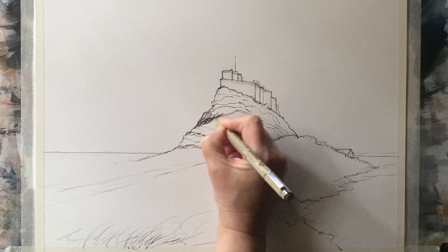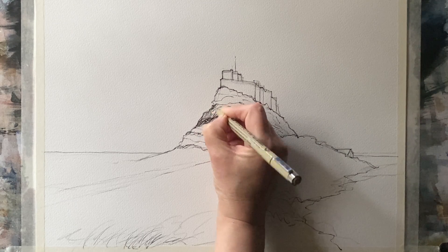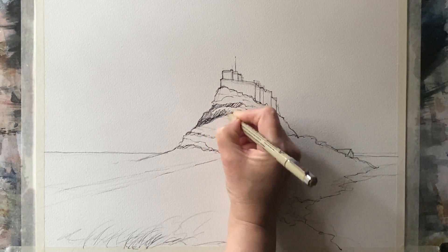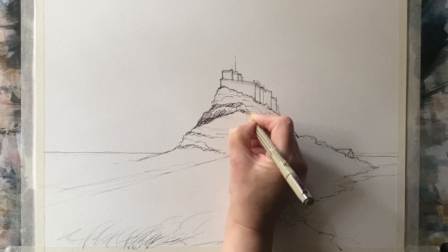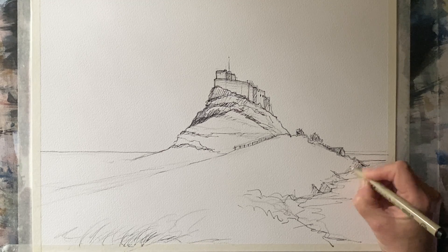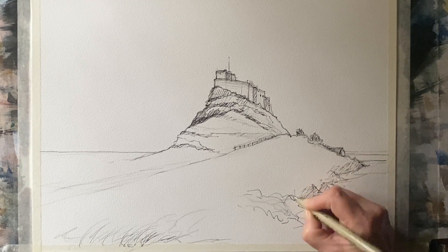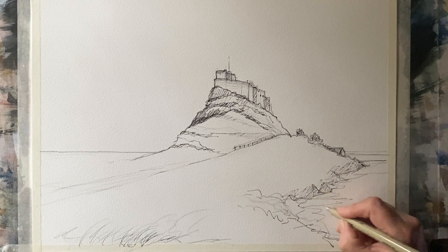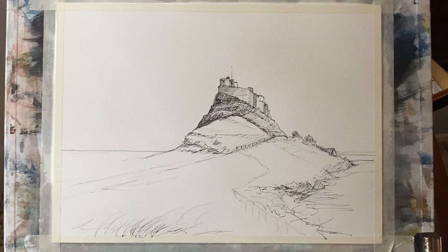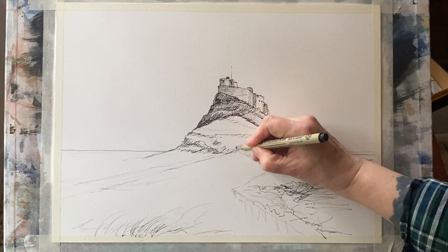I'm darkening up some areas with the cross hatching and I'll begin to build up the shadow side, which is on the left, because the light is coming in from the right and hitting the right side of the building. So I'm deepening the shadows on the left side. And then putting in just a few suggested lines, scribbly marks, just to begin to suggest that little bit of beach down the bottom right corner.